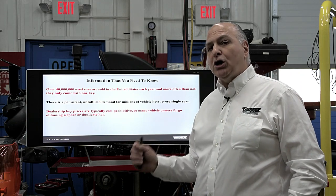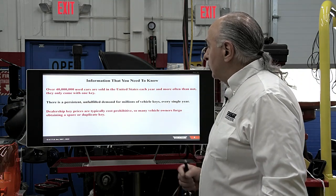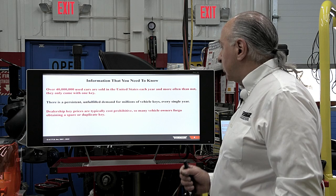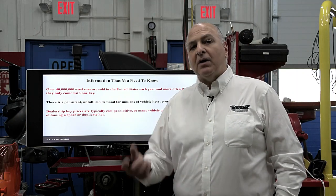There are over 400 million used cars sold in the United States each year, and more often than not they only come with one key. And that's important to know. There's a persistent and unfulfilled demand for millions of vehicle keys every single year. Dealership key prices are typically cost prohibitive, so many vehicle owners forego obtaining a spare or duplicate key.